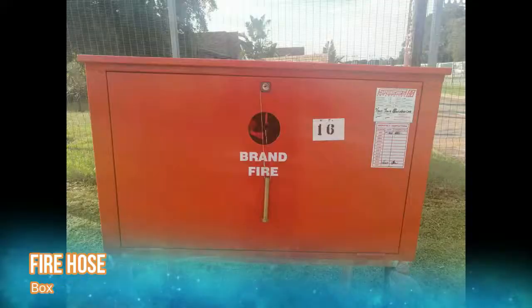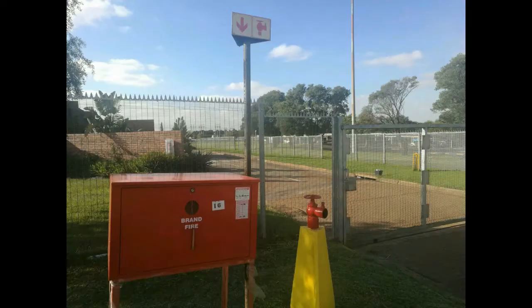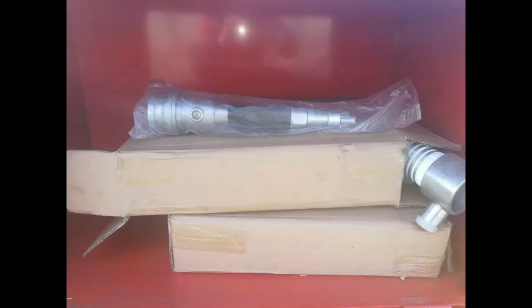Those are the last things that you're going to inspect — that's part of your responsibility. Some workplaces have fire hose boxes situated near or right next to a fire hydrant, especially on mines or in industries. Inside these boxes there are normally two 38mm size fire hoses and one straight nozzle. The nozzle is not adjustable — it gives you one solid straight stream.